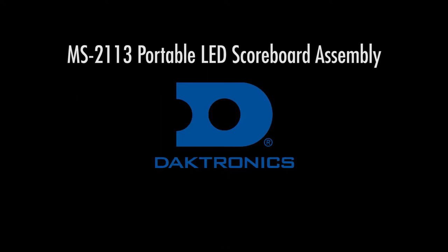This video will demonstrate how to assemble a Daktronics MS2113 portable LED scoreboard.